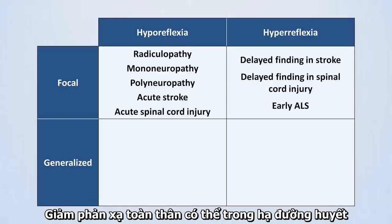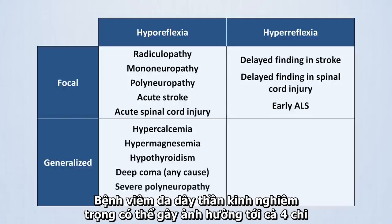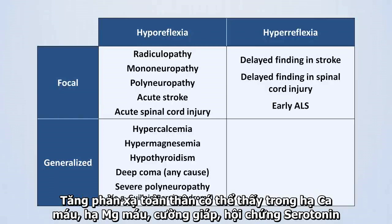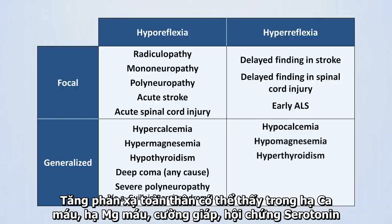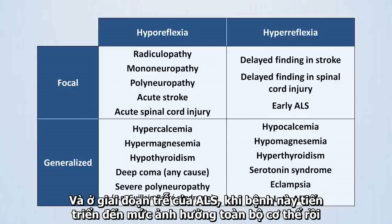Generalized hyporeflexia is observed in hypercalcemia, hypermagnesemia, hypothyroidism, and deep coma of any cause. A polyneuropathy severe enough to be affecting all four limbs, such as Guillain-Barré syndrome, could also cause generalized hyporeflexia. Generalized hyperreflexia is observed in hypocalcemia, hypomagnesemia, hyperthyroidism, serotonin syndrome, and eclampsia — a life-threatening complication of pregnancy — and in late ALS once the disease has progressed to affect the entire body.